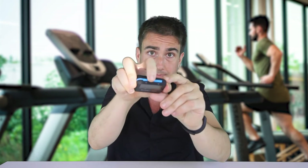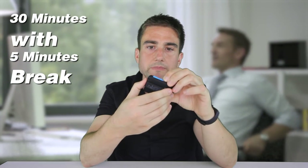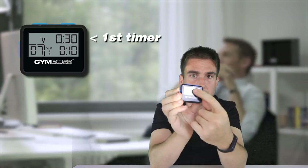So the way I use this — of course you can use this for working out and exercising, which I do in my morning. I have two of these; this one is for my office work. You push the set button right here, it will start blinking, and then you can adjust the time. So I set it to the Pomodoro — I put this up to 30 minutes.